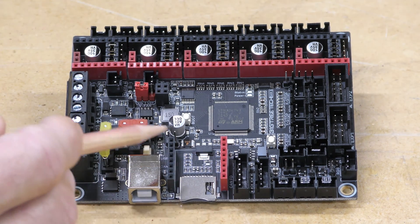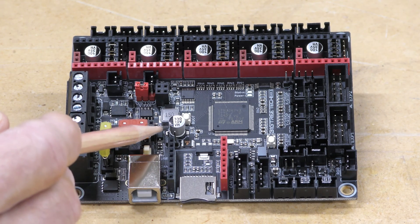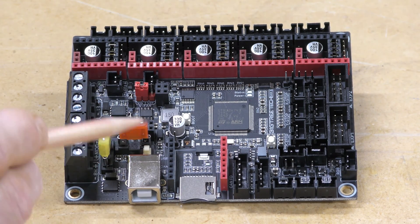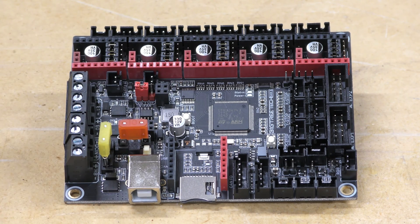Above the connectors for the Wi-Fi, there's two little pins right here. If you put a jumper cap on that, you can actually power this board with five volts, and that'll give you enough power to flash the firmware on the board without hooking it up to 24 volt power.